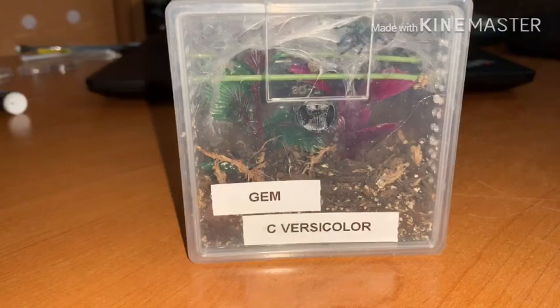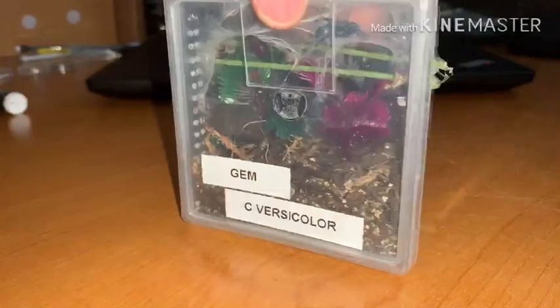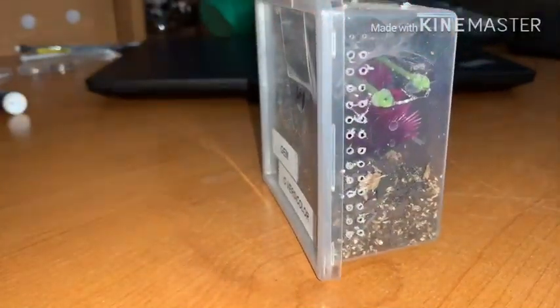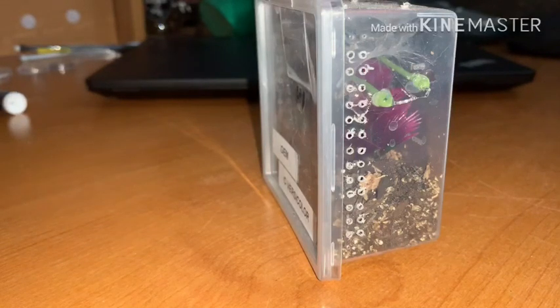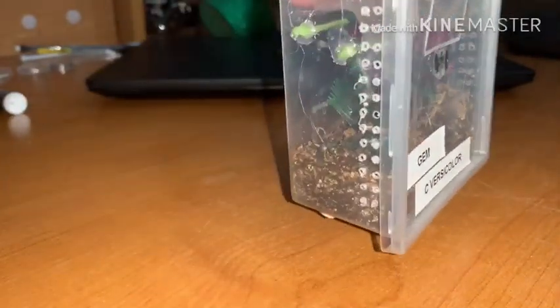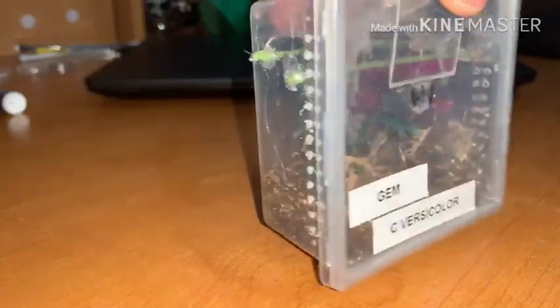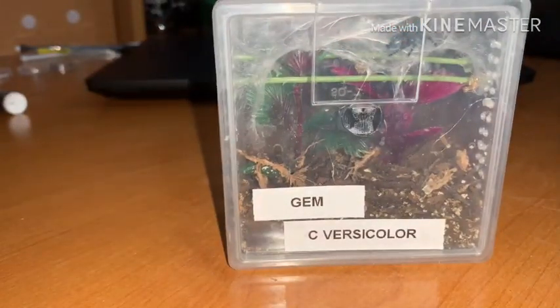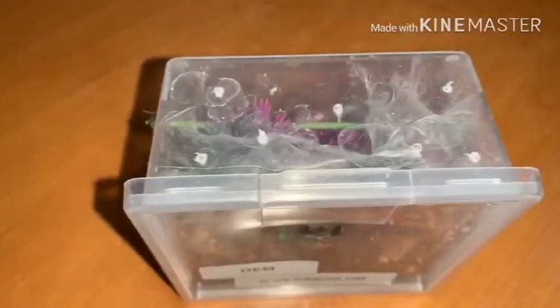This container is normally for a terrestrial, but it already came with holes — they were just a lot smaller, like if you just got a tack and put the holes in. That wasn't working for me, so I decided to make them just a tad bit bigger. She does have them on both sides — don't mind the nasty glue work. And then I also have a couple holes on the top.